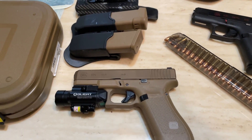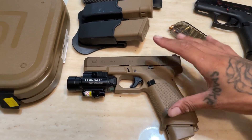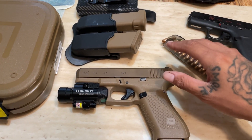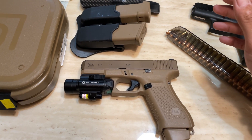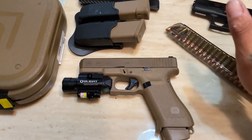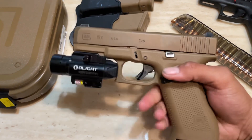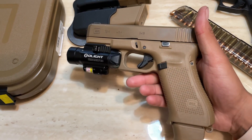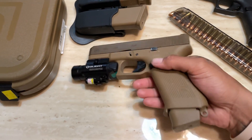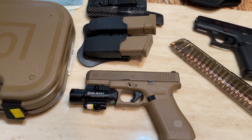I got it from Grab a Gun and paid $580 for it. Funny story — I went to my local pawn shop and they had the same exact gun: three mags, case, same exact thing, and they were charging $720. I asked them why they had a price like that and the guy looked at me like I was stupid. I just kind of wanted to feel one in person before I ordered it, so I went home and ordered it the same day for $580 off Grab a Gun. It came within a week and I picked it up at my local pawn shop as the FFL dealer.